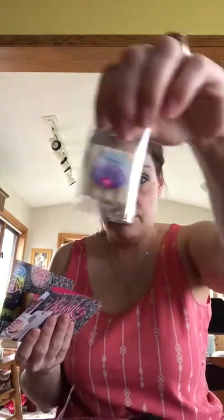The third baggie is the chunks — I have an Easy Peasy and a Feel Better Soon — and then my business card.